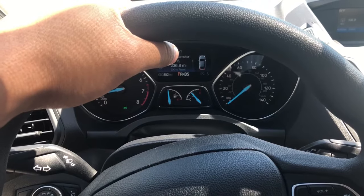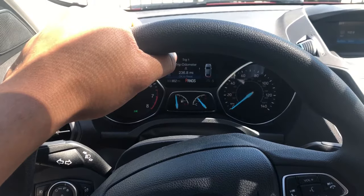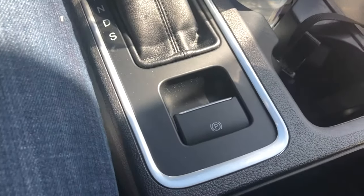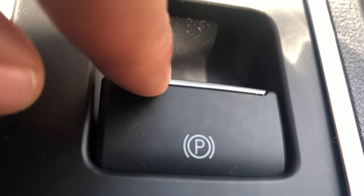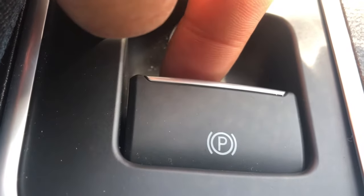I'm in the driver side part of the vehicle. What I'm going to do is look down to the middle console. As you look down here, there is this button right here that says 'P'.